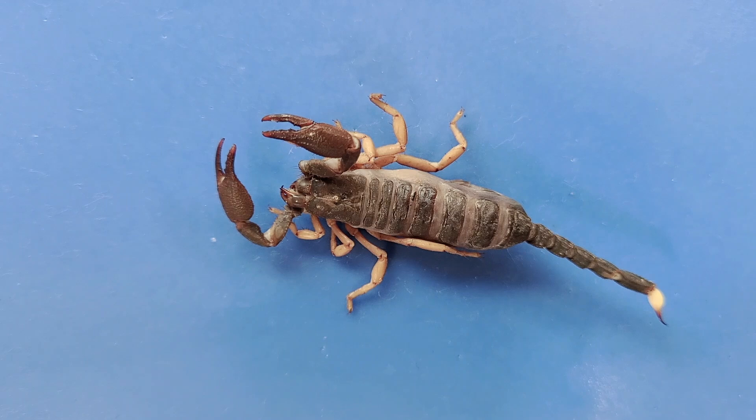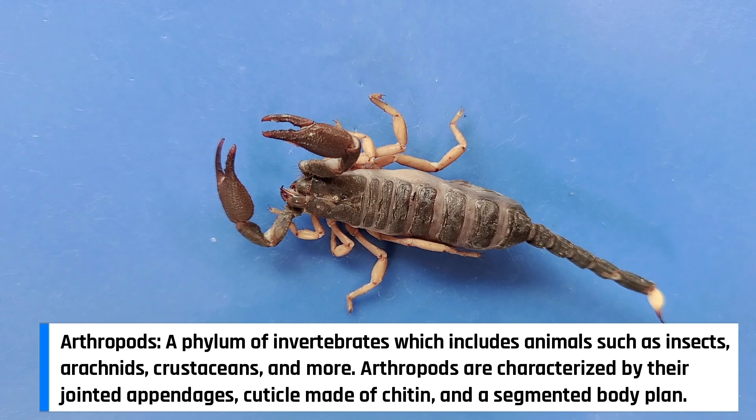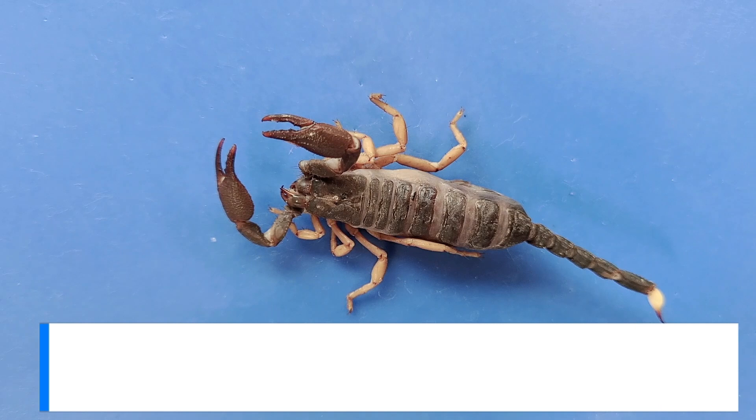The first thing you might notice are these large claws, which lobsters and crabs also have. Scorpions are related to lobsters and crabs — they're all part of the phylum Arthropoda. However, scorpions are actually even more closely related to spiders. Both are part of the subgroup Arachnida.